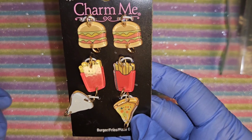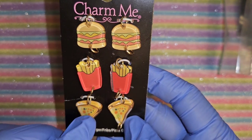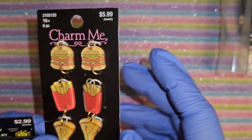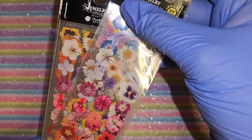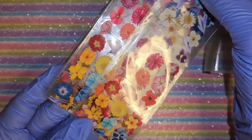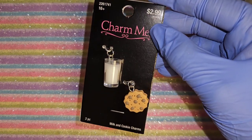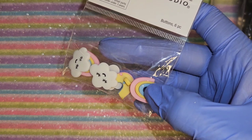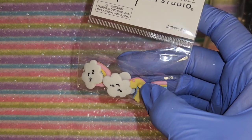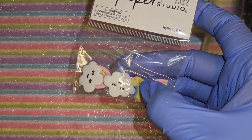I got a hamburger, fries, and pizza charm - so cute. I also picked up two more of a charm I showed in a previous haul - this one is so freaking cute, a cup of milk and a cookie. And then I got more clouds and rainbows - these are buttons, but you guys will know by now that I just cut that part off, easy peasy.